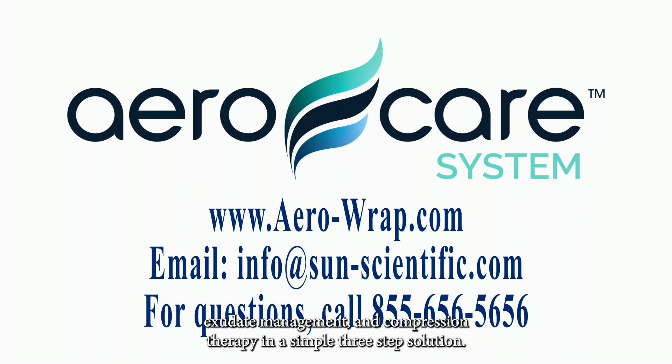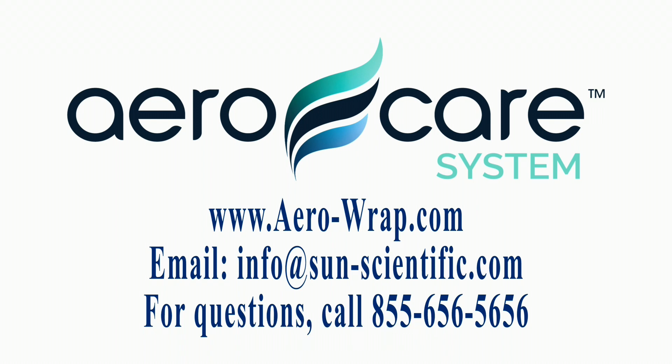AeroCare bandage-free venous ulcer system provides wound dressing, exudate management, and compression therapy in a simple three-step solution — your at-home, easy-to-manage ulcer care solution for freedom in recovery.